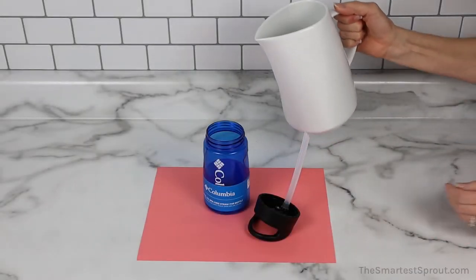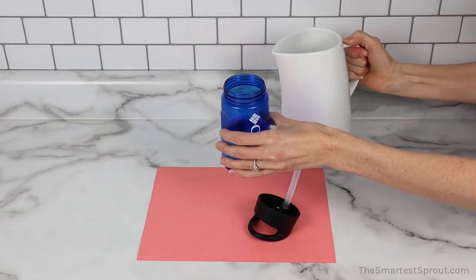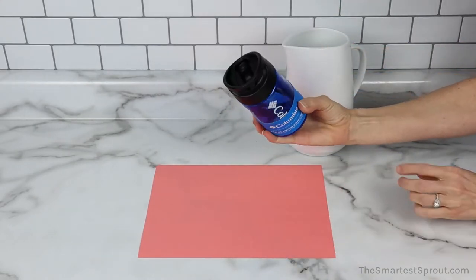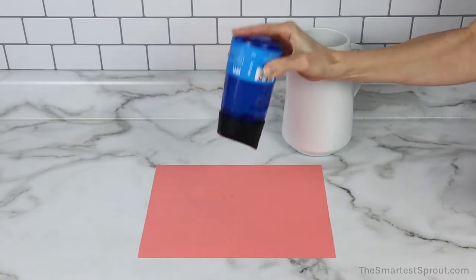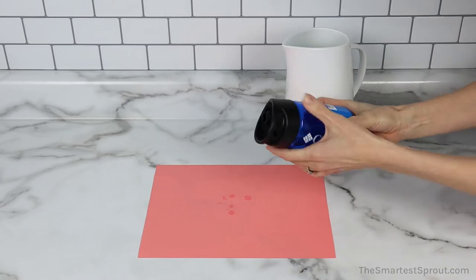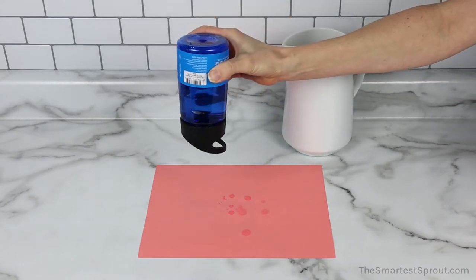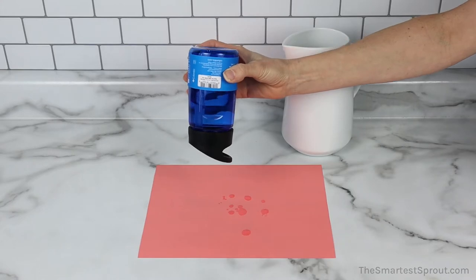First up is the Columbia BPA-free straw top bottle. I'm filling this bottle approximately half full with water. The mouthpiece is closed. The seal is tight. I am getting just a couple of drops coming out with aggressive shaking. If I'm just holding it upside down, there is no water coming out, but it does drip a tiny bit with aggressive shaking.